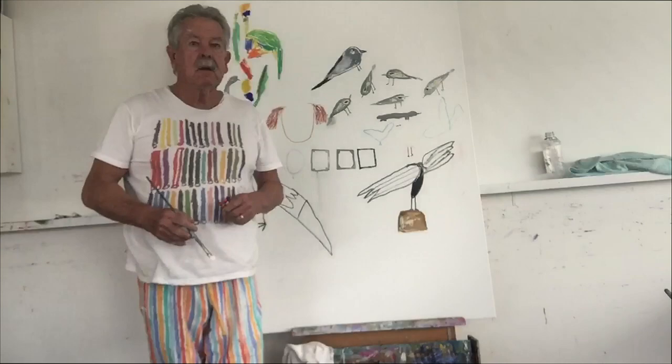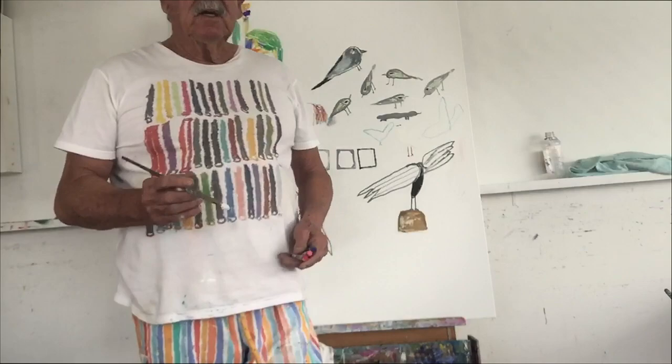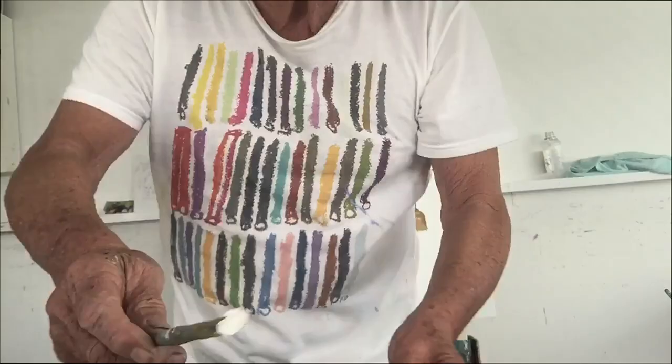So that's where I'm at so far. I'm very pleased with this — it's got a nice freshness about it. And look, it's a combination of crayons and paint.